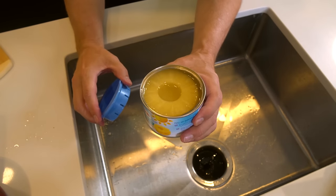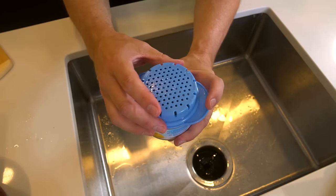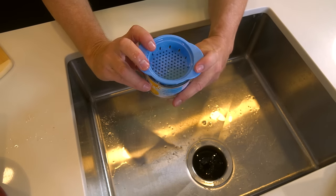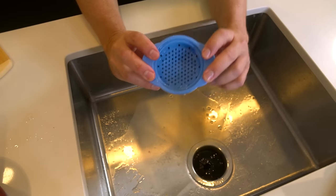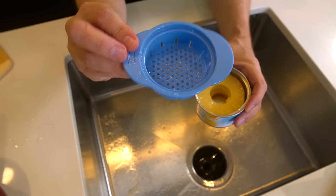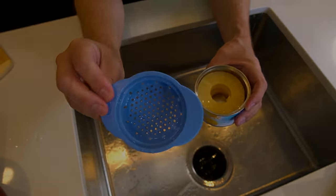I've got this very overflowing can of pineapple slices. It doesn't really fit on there the normal way, but if I do it like this and just dump it out this way — it works. So even if the can is too big you can still make it work. It's very simple, cheap, and works well. I think the canned colander is a success.